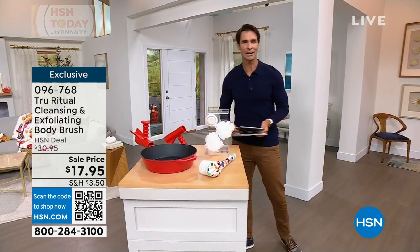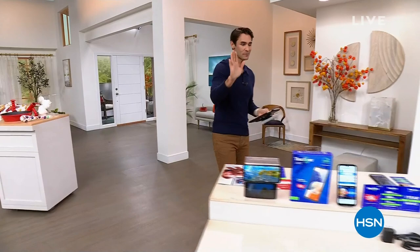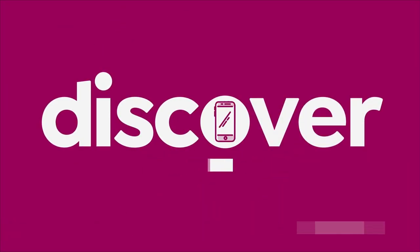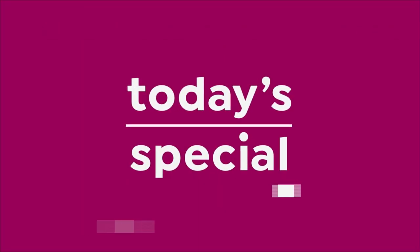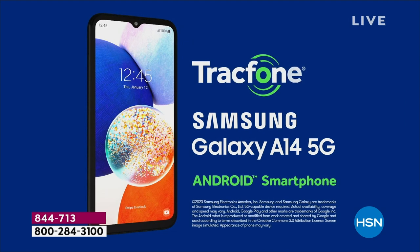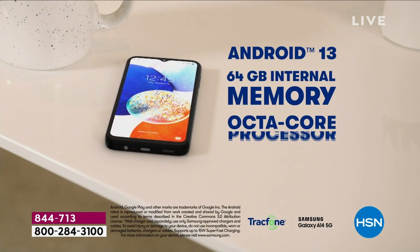Here we go — this is going to be your last chance this year to get your Samsung TrackPhone on a Today's Special price. This is our Today's Special. You know the name — Samsung. It is a global leader, powered by an octa-core processor and Android 13, which is the most used operating system. 64 gigs of memory, which is also expandable. That octa-core processor makes it fast and reliable.